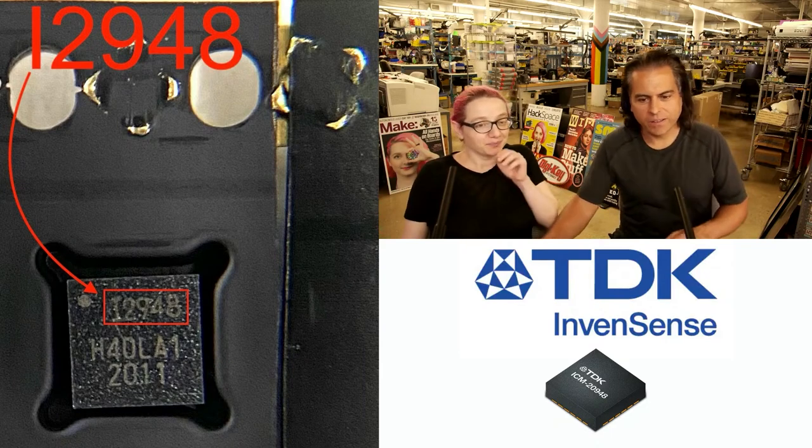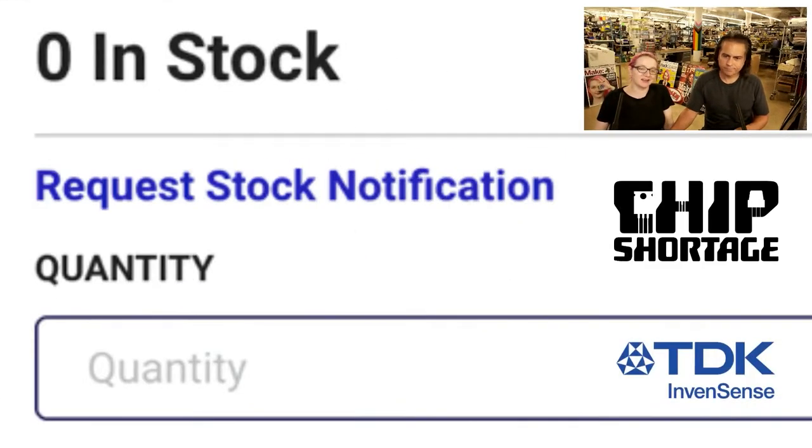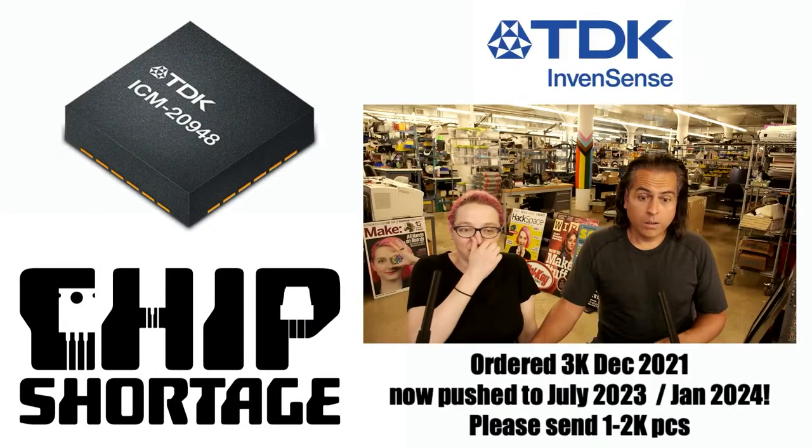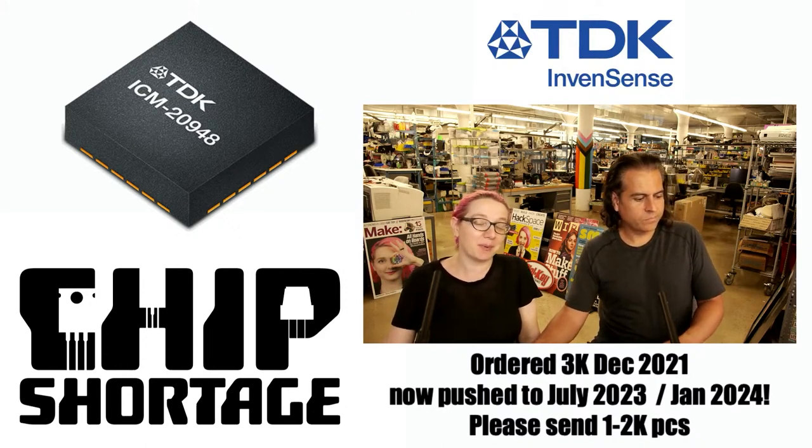So we went to the DigiKey site because we figured maybe we could find some there. No — you can't even back order, or if you can, they say they don't know when they'll get it. We ordered 3,000 in December 2021, and now we're being told we might not get some until July 2023 — not this July, next July — or January 2024. I'm not convinced this planet will even be habitable then. I would like to get these sensors before some apocalypse occurs.